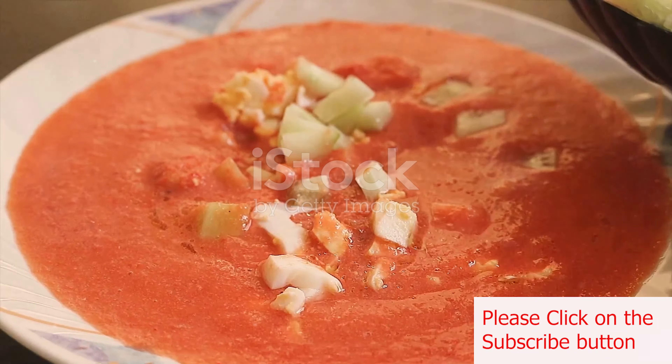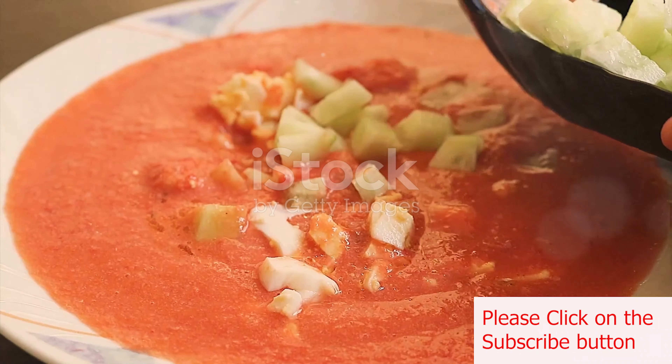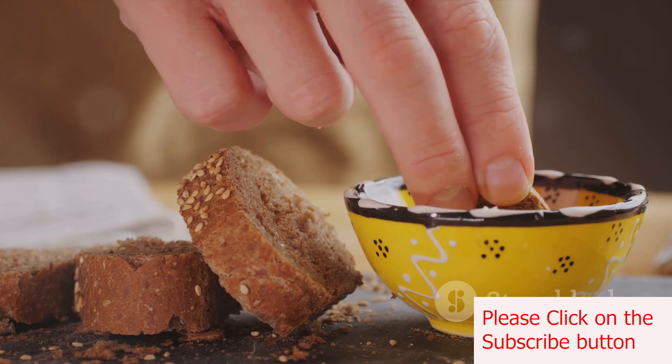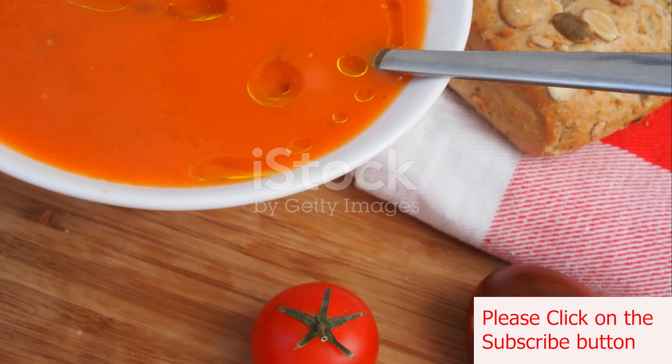Start by combining the chopped tomatoes, cucumber, red and green bell peppers, red onion, and minced garlic in a large bowl. Next, soak the torn bread pieces in a bowl of water until they're softened. Once they're good and soggy, squeeze out any excess water and add the bread to your bowl of chopped veggies.